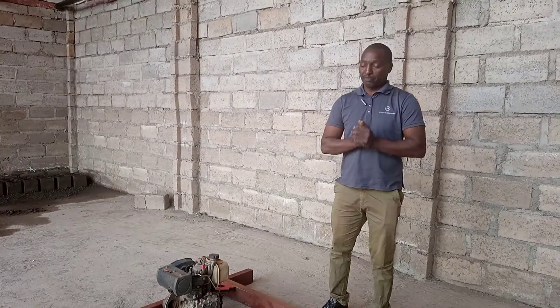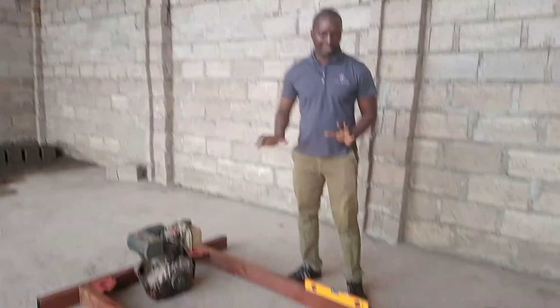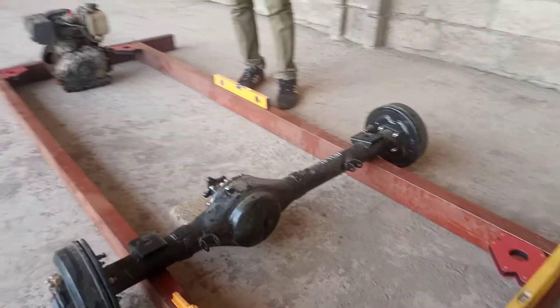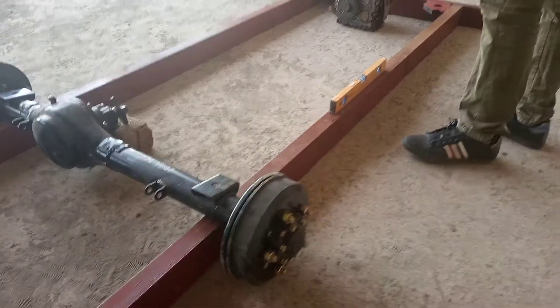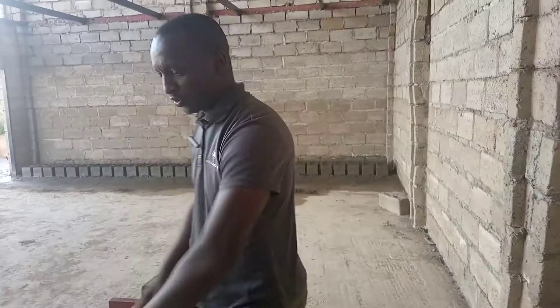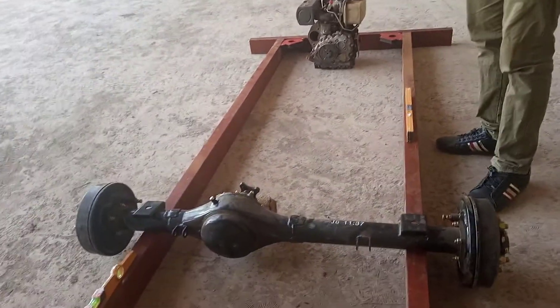I know that there are so many people watching me and following what I'm doing who are engineers and mechanics. By me sharing these kind of ideas, you will be able to give me some of your input to make it easier for me to work on this — we will be working on these together. As soon as I'm satisfied with the squares, plumbs, and measurements, I'm going to weld this jig together.